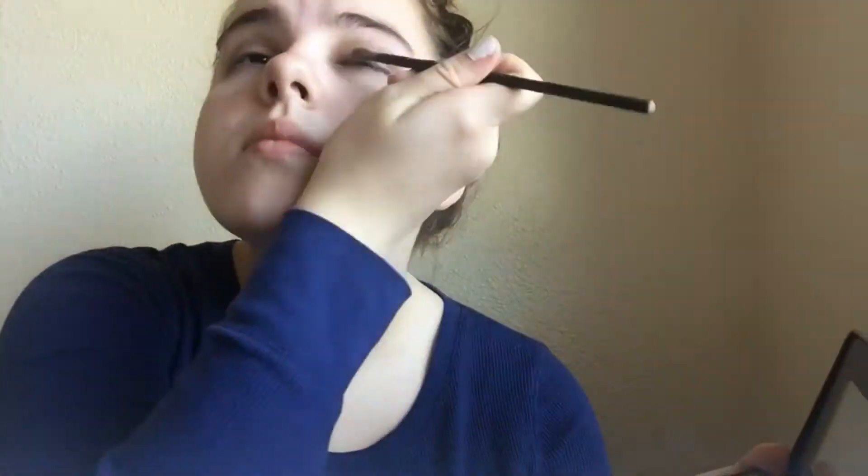Here I'm creating this crease effect. I believe this makes your eye have more dimension and makes it bigger. Diva doesn't wear eyeshadow, so I believe you should make it as natural as possible, but this is my version.